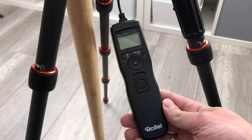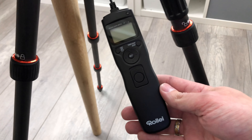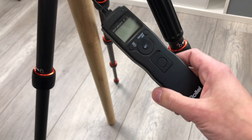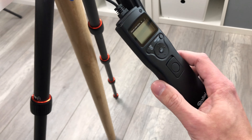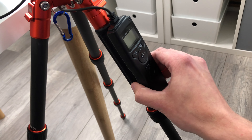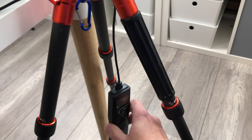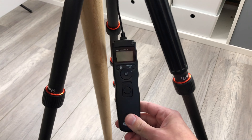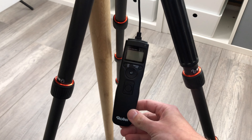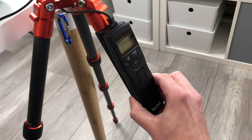There's one thing that is missing — but it's also missing from the original remote shutter release from Nikon — and that's the possibility to have a tripod mount included. Rollei, if you hear me, please go ahead and add a very cheap mounting unit that you can fix to your tripod so that this device isn't always just hanging there. This would be a really nice feature that the original and many other third-party products also lack.